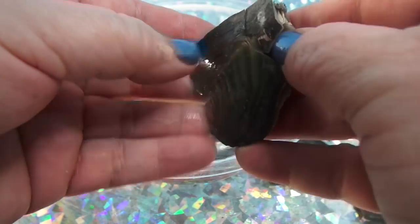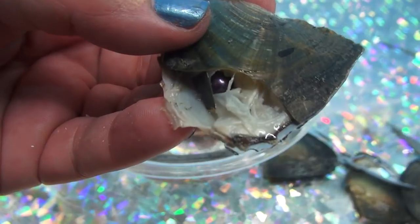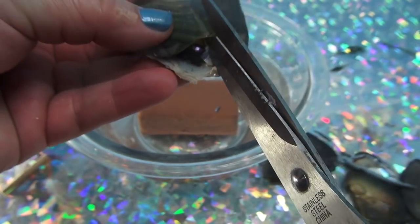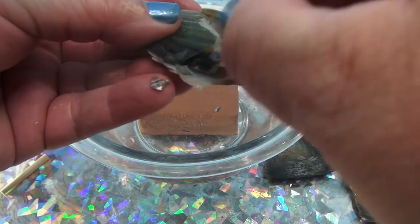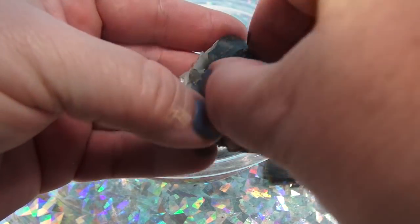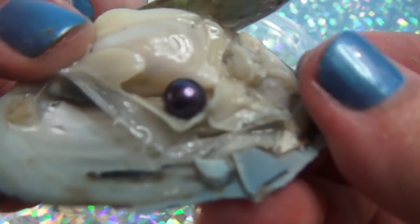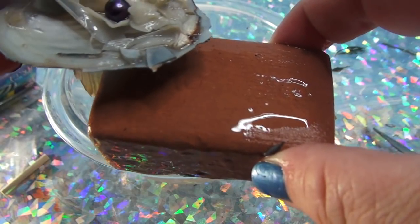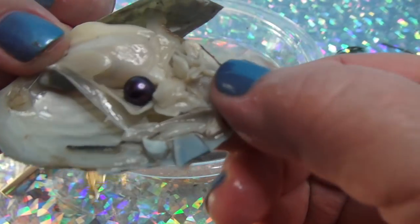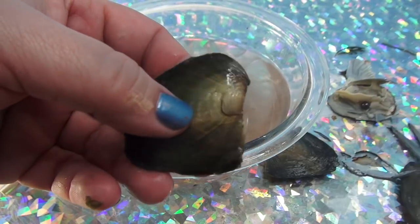So let's see what we got today — we see a purple pearl! A beautiful purple pearl! And we see a soaking wet dig it. Is there more purple in here? I don't know.